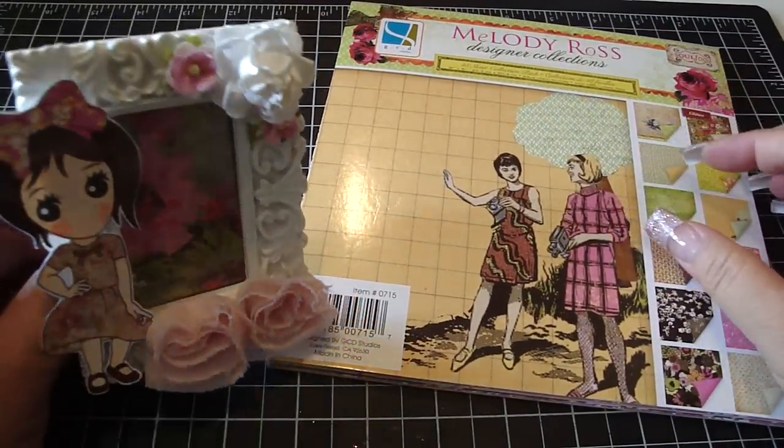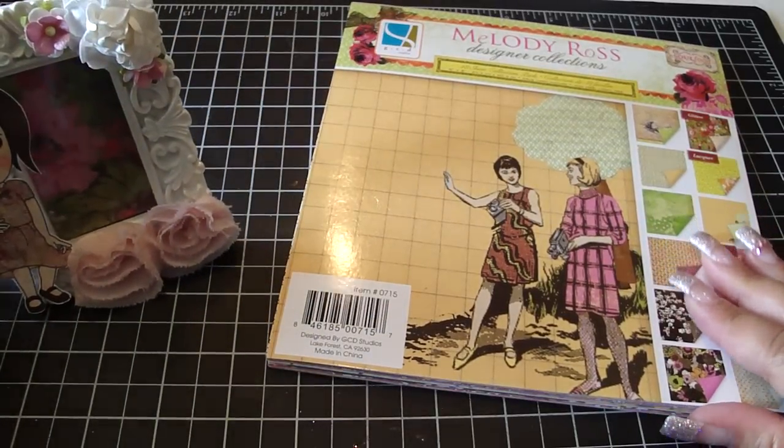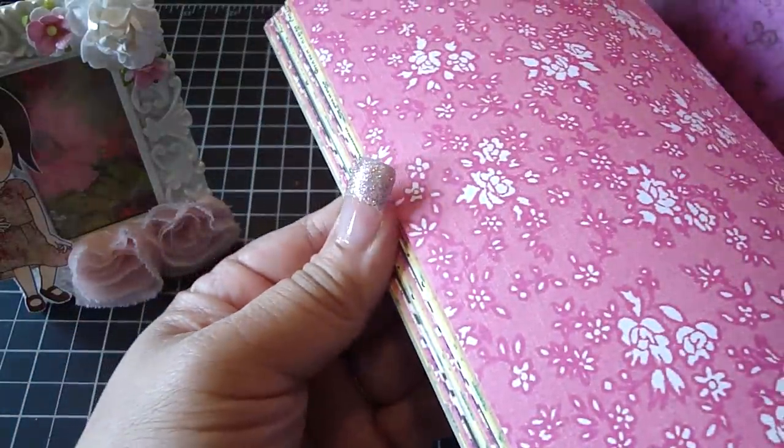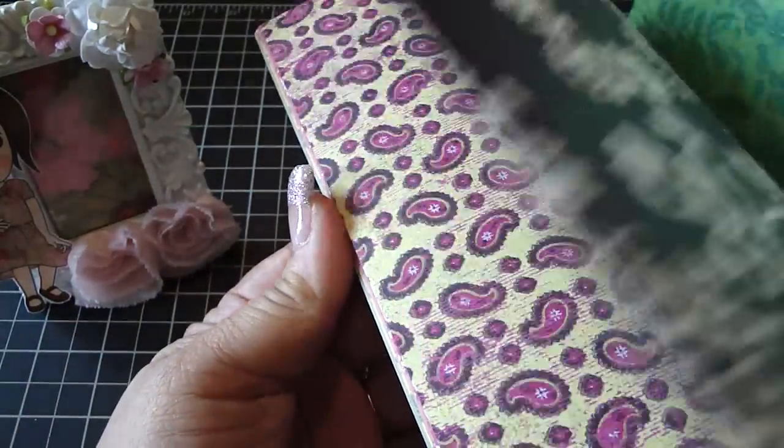These are really adorable papers — you can see them here. I love the bright colors. I've been into bright colors lately, and it's just a really fun collection.